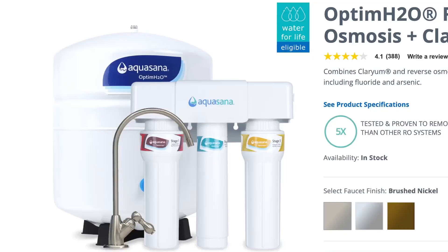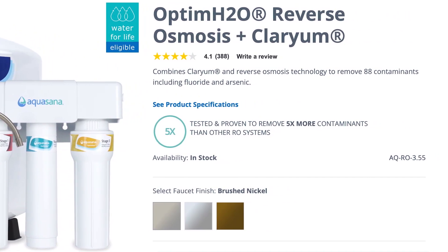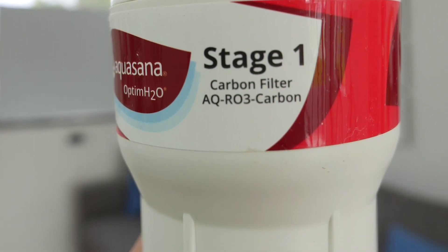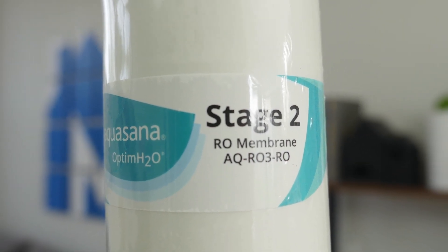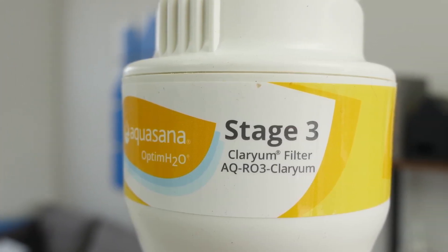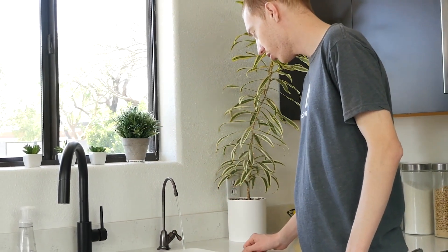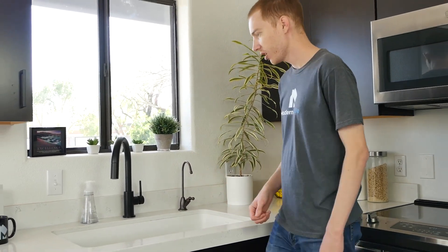Aquasana sells a few different versions of their under-the-counter RO system. Depending on which version you choose, you may have less or more filters included. We tested the Optum H2O reverse osmosis plus clarium, which includes a four-part filtration system. First, the activated carbon filters out organic materials like VOCs, pesticides, and more. Next, the main reverse osmosis membrane will filter dissolved solids and help remove fluoride, arsenic, nitrates, and radium. The water then flows through the catalytic carbon filter — what they call clarium — which filters out more organic chemicals and chlorine. The final filter is the remineralizer, which adds back minerals like calcium, magnesium, and potassium, and helps balance the pH and alkalinity levels.